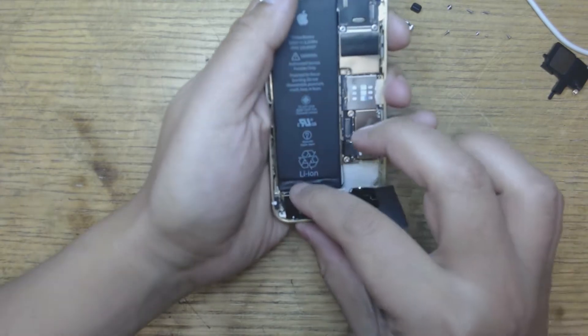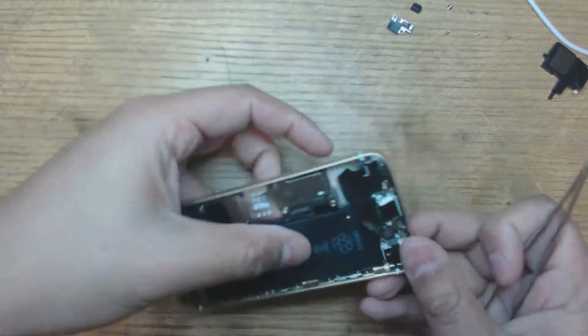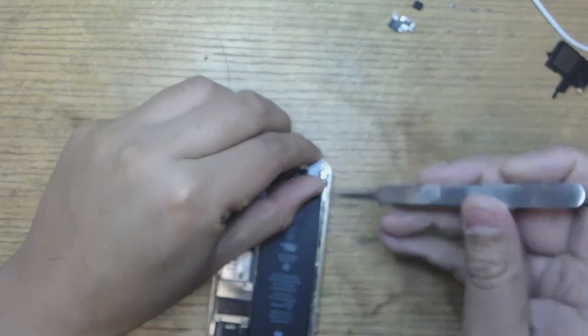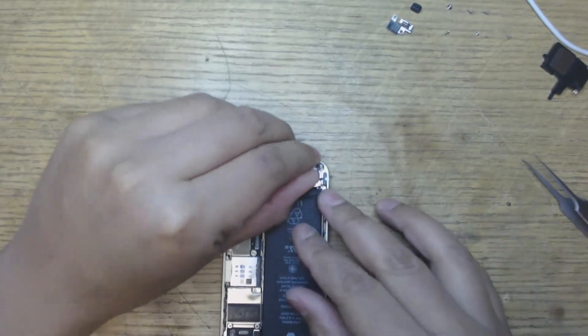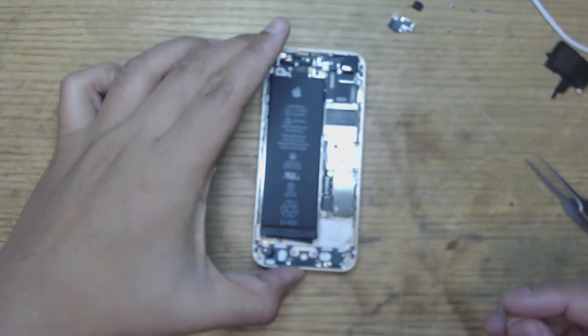I like to take it off in one piece. I move the headphone jack out of the way. The charger port is out — ready for a new one.